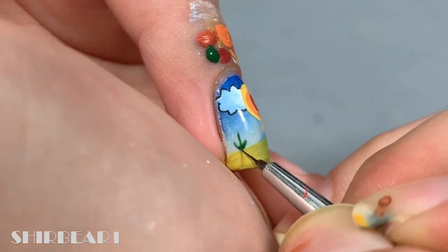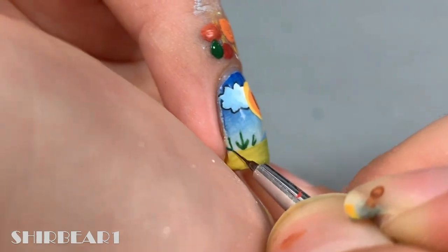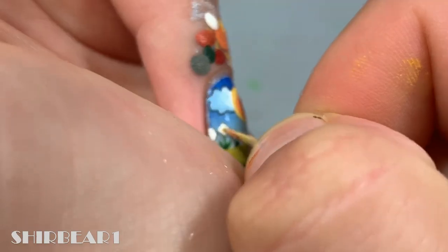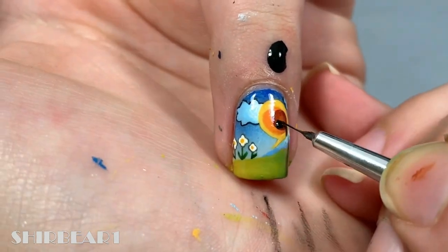Then add orange and red circles on top. Add flowers with green, grey, white, and yellow. Outline pants with shoes and music notes floating with black.